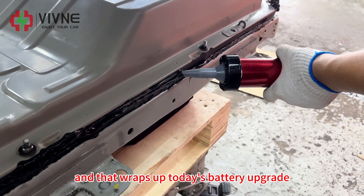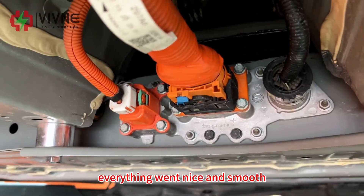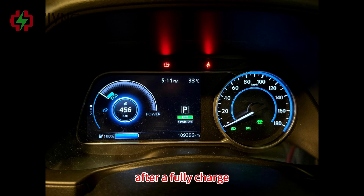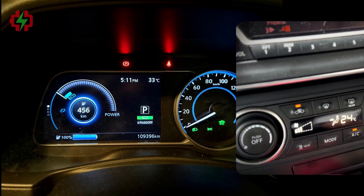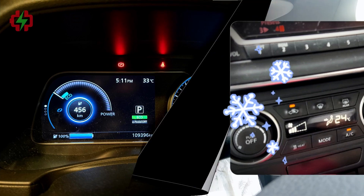That wraps up today's battery upgrade — everything went nice and smooth. The next day, the owner sent us a photo of the dashboard after a full charge: 456km of range. No more range anxiety, and now he can use the AC with no worries at all.